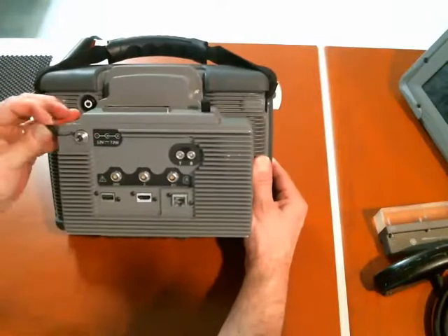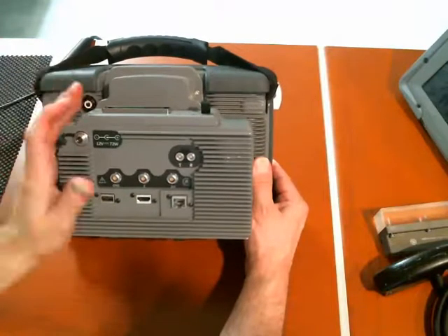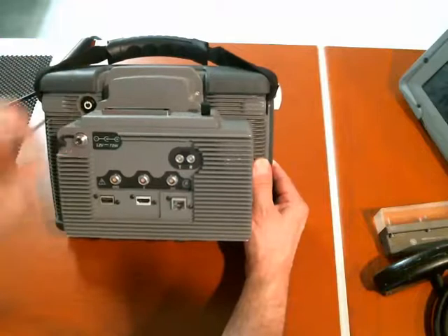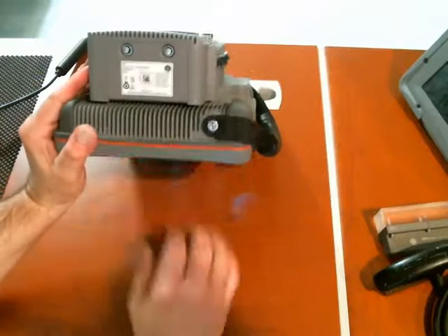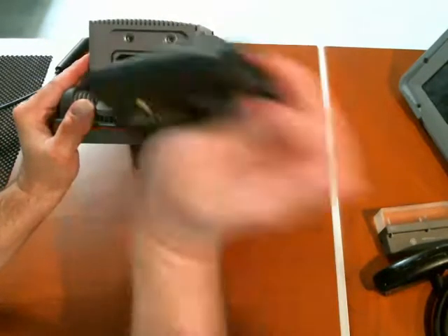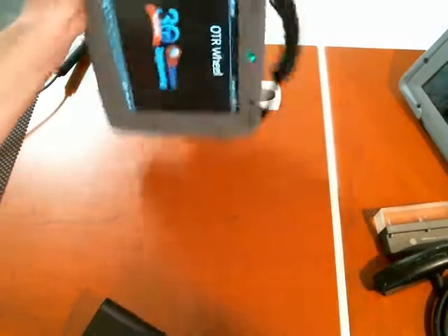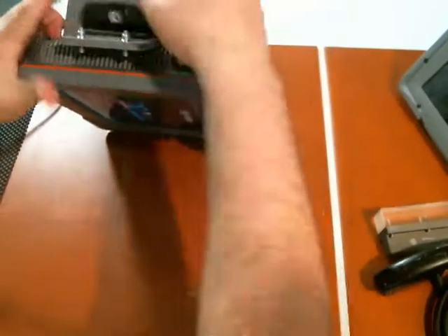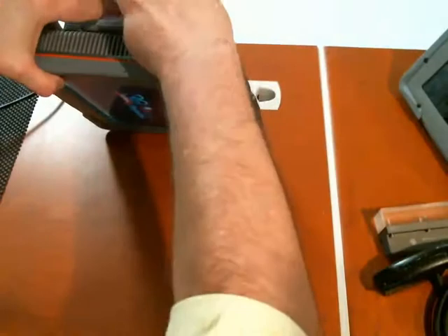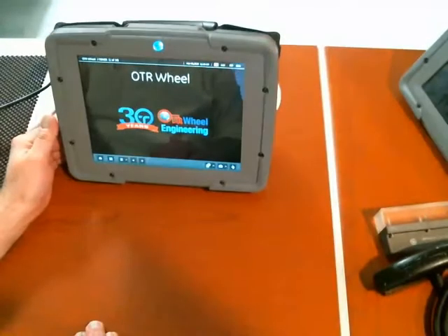The other connection available back here is the charge connection, identical to the one on the instrument itself, but since the multiplexer covers that, it's brought out up here. A very exciting feature is a hot-swap battery. We have a quick-access door here on the end — the battery slides out. You can see the instrument is still running on the internal battery, so I can pop a fresh battery in, close the door back up, and I'm back to normal operation.